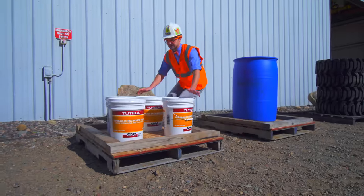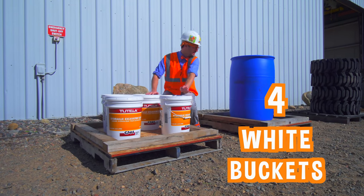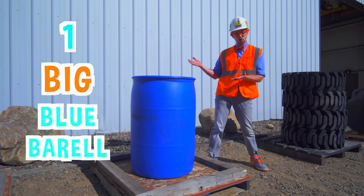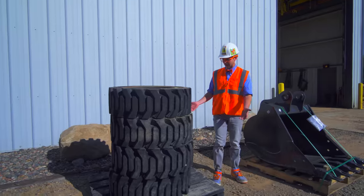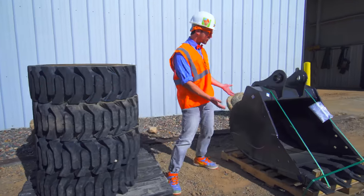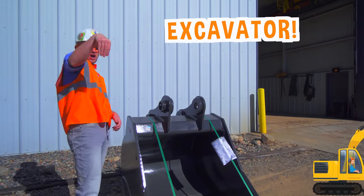Oh, this first pallet has four white buckets on it. The second pallet has one big blue barrel. This third pallet has four black tires. And this fourth pallet has a big bucket — you've done an excavator.